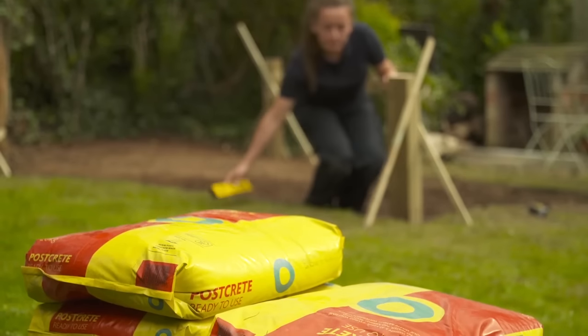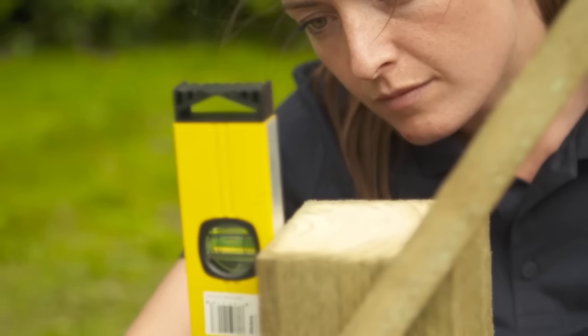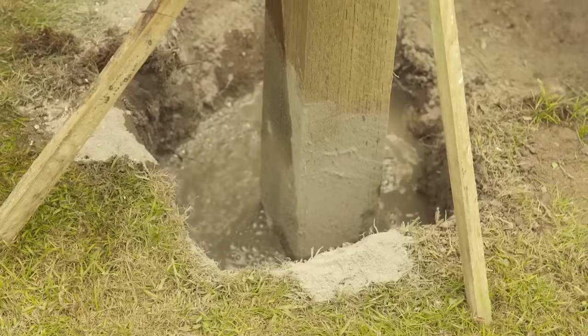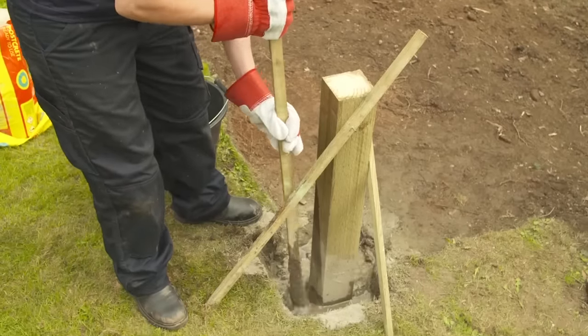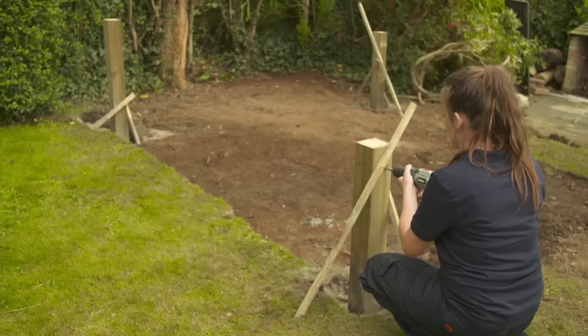Now it's time to pour postcrete or a concrete mix into the holes to make sure they're permanently fixed in place. Ensure the posts remain truly vertical. You also want to create a gentle slope away from the timber posts on all four sides to help rainwater run off and so prolong the life of the wood. Leave the postcrete for around 20 minutes and then check it's set, then remove the props.